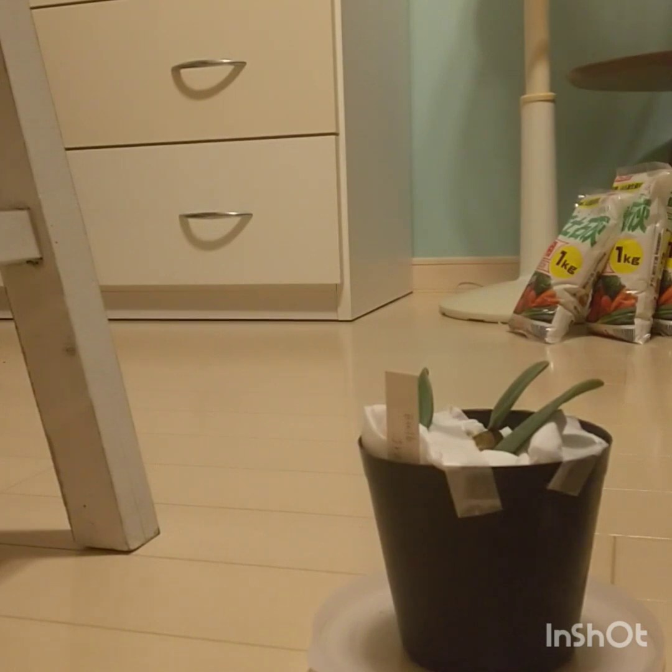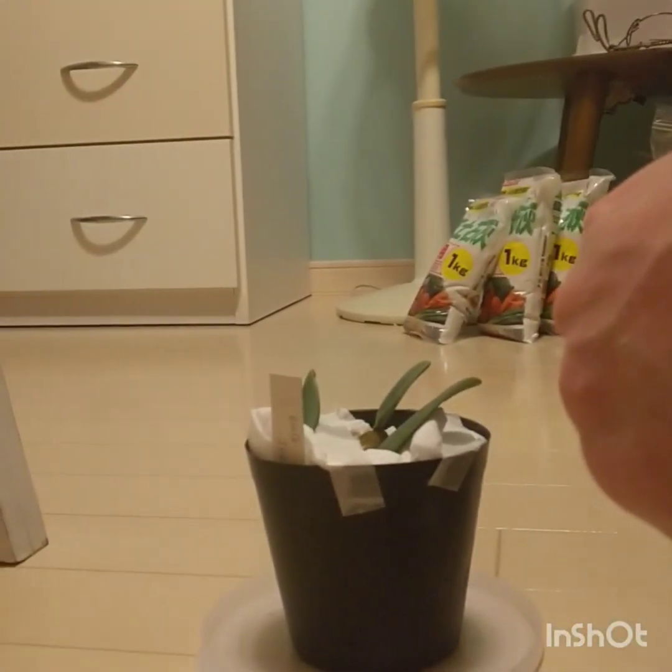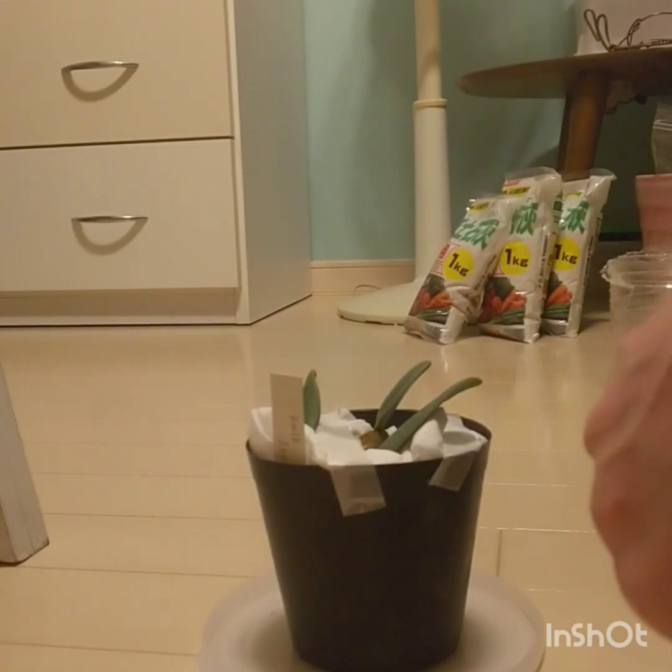Hi, welcome back. My name is Newman and today we have a new plant here, a new orchid. I'm going to open it up and show you.